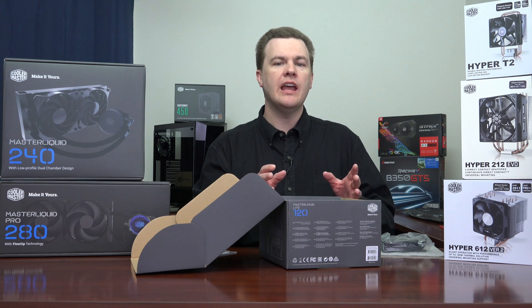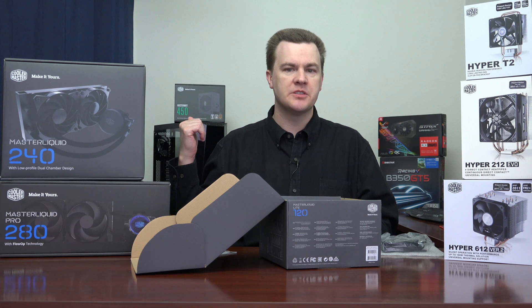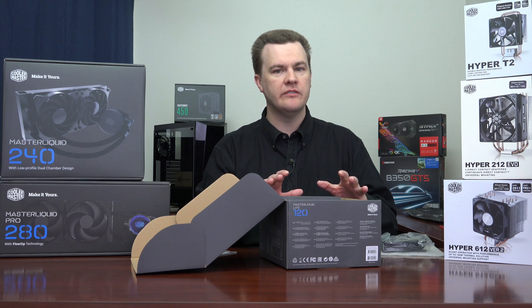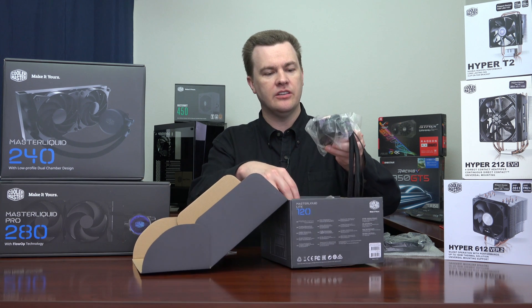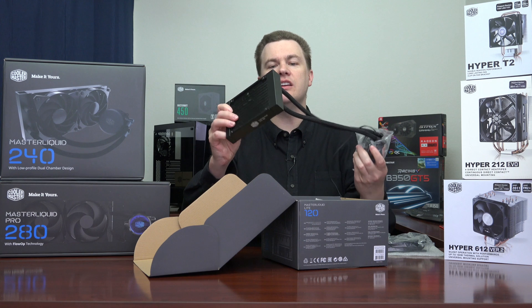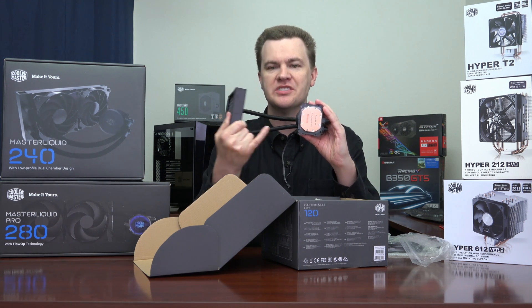I'm going to be doing a video installing this cooler in that Cooler Master Masterbox Lite 5 case into that Biostar motherboard. It really is very straightforward — it'll mount in the back, work as an exhaust, and is very easy to install. When we take it out of the box, it's impressive and not very heavy either.